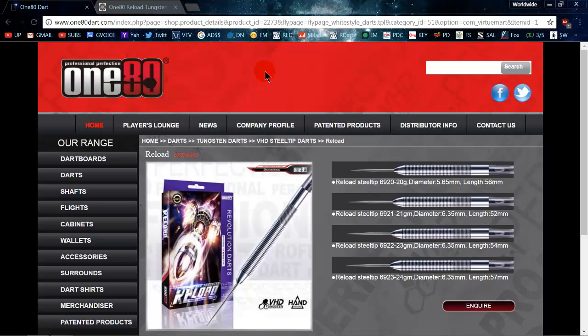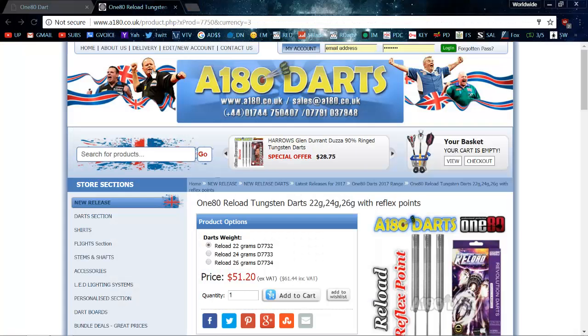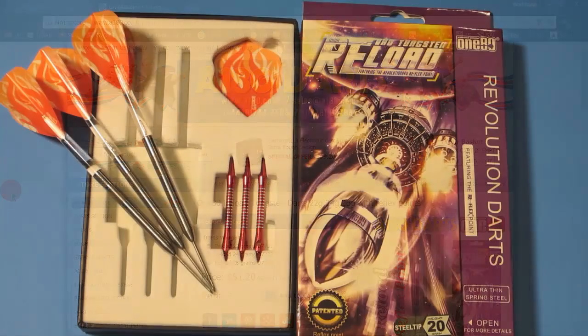I figured I'd start the video at the 180 website — links are in the description or the pinned comment. These are the 180 Reloads I'm going to show you today. The dimensions were pretty much spot on: the 20 gram version is 5.65 millimeters thin — that's just about the thinnest 2BA dart you can get — and 56.12 millimeters long. The price at 180 or any of your favorite UK shops is 40 pounds, or just over 51 US dollars.